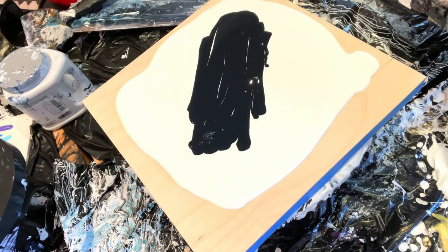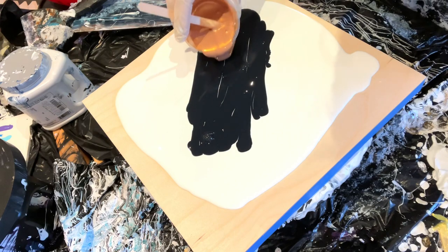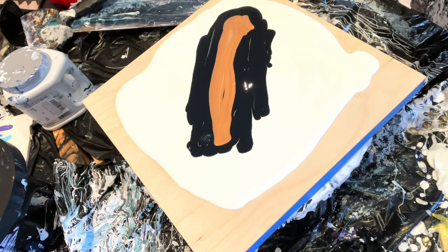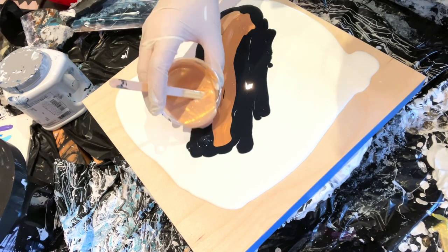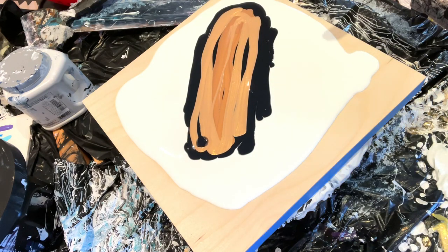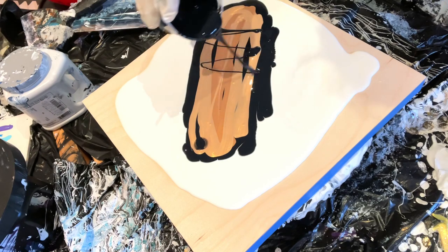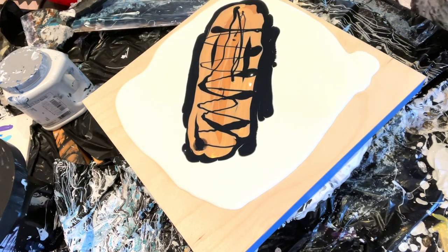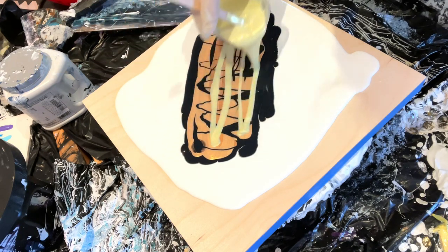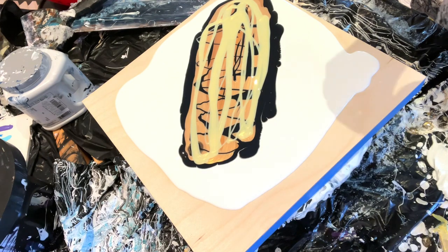I'm going to start from dark to light, so this is the Harvest Gold. I'm using a lot of paint but I want to make sure it reaches the edges. I'll top that off with the lighter gold, the Ore — aren't these just so pretty together? Now I'm going to drizzle a little black around it just to give it some depth. We don't want too much black; we want that gold to pop through. Then I'll do the Lemon Sorbet the same way.